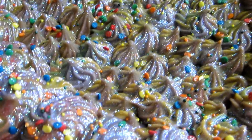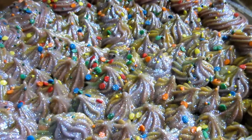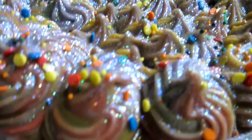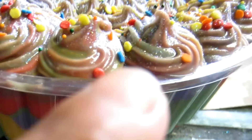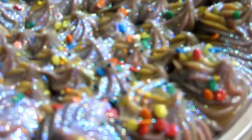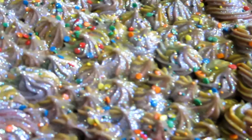Here's the cake — I'm sorry I didn't show you when I was piping it, but I had to do it really quickly. It has some sugar sprinkles and I mixed all the colors on top, not together in the piping bag. And this is the bottom. It's going to be for today.